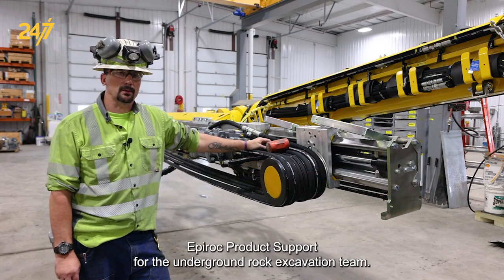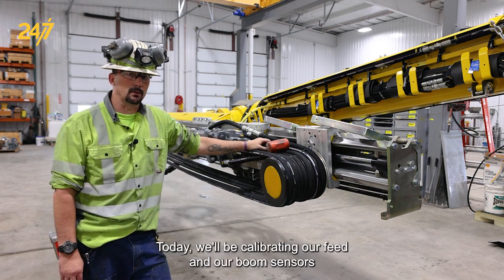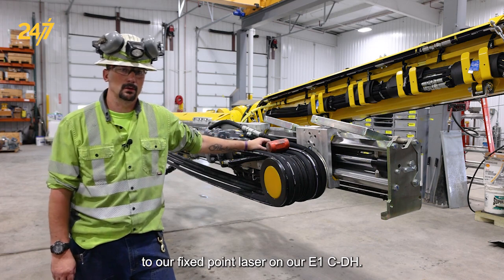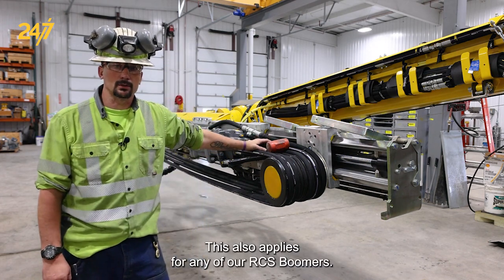Hi, I'm Daniel McGrew with Epiroc product support for the underground rock excavation team. Today we'll be calibrating our feed and our boom sensors to our fixed point laser on our E1C DH. This also applies for any of our RCS boomers.